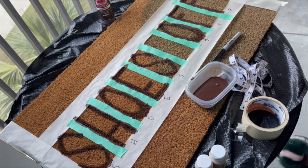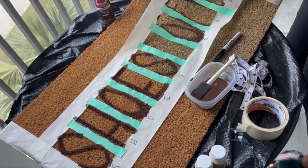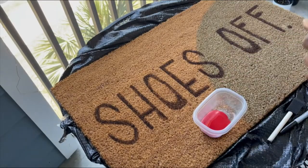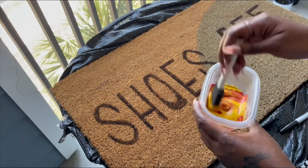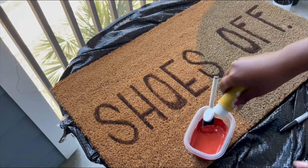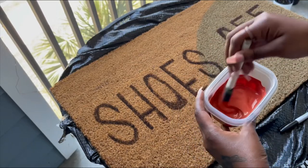Here comes the most satisfying part — let's watch this tape peel. Now that my lettering's done, I'm mixing up this red and yellow to make a nice, warm, kind of burgundy-ish orange color, and I'm mixing that to my liking so I can start doing my designs.